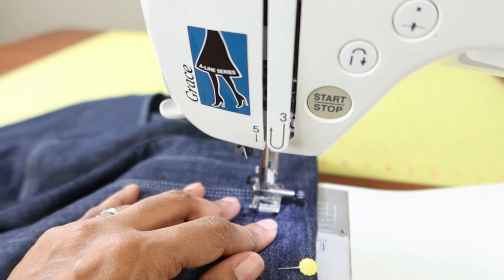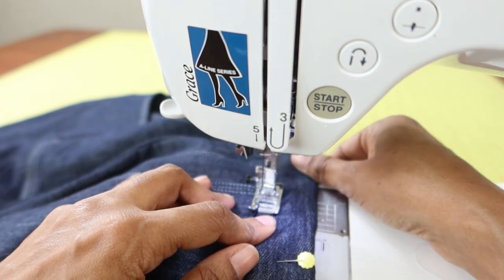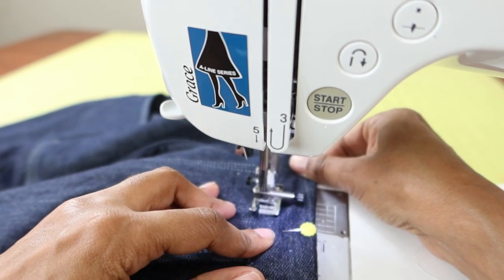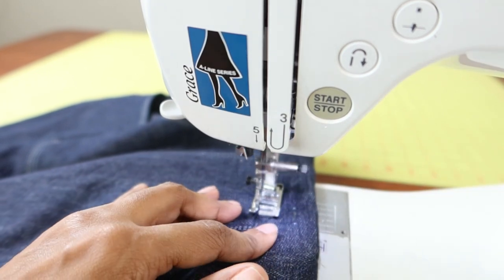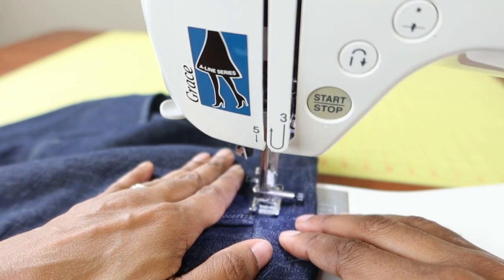I'm using my backup machine because I had it already out for the top stitching, so I just decided to go ahead and use it to finish up the waistband area. My other machine is on the floor right now covered up from taking it into the shop.